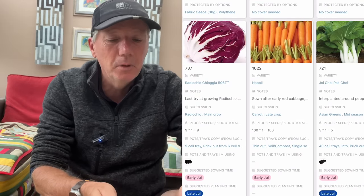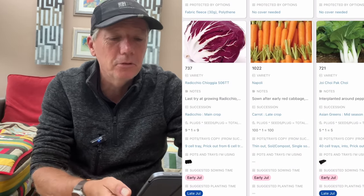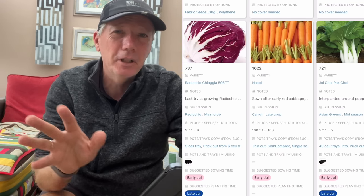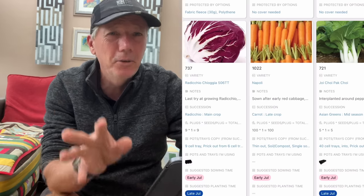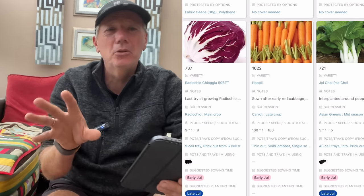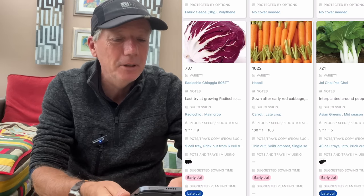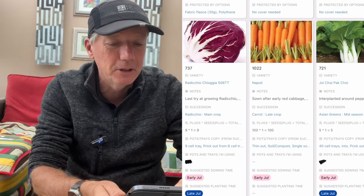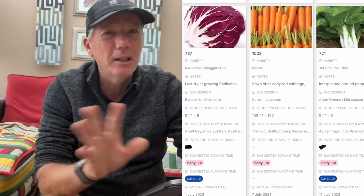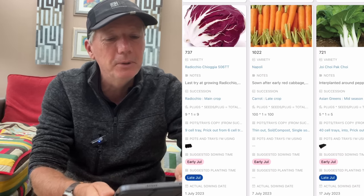Now is really the latest time you can sow radicchio. I'm only doing this particular variety because it was recommended by Charles Dowding. I've never really been overly impressed by radicchio, but I do think it looks lovely in salad mixes. It doesn't taste fantastic, but it looks lovely. So this is my last attempt at growing decent radicchio — I'll put just a couple of small leaves in each salad mix to brighten them up in winter.